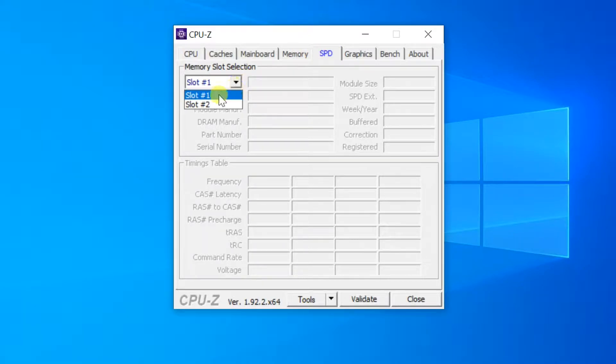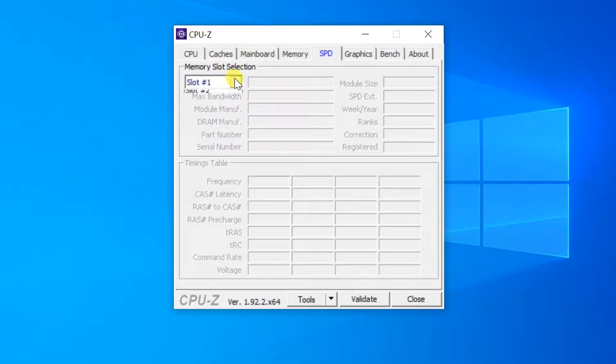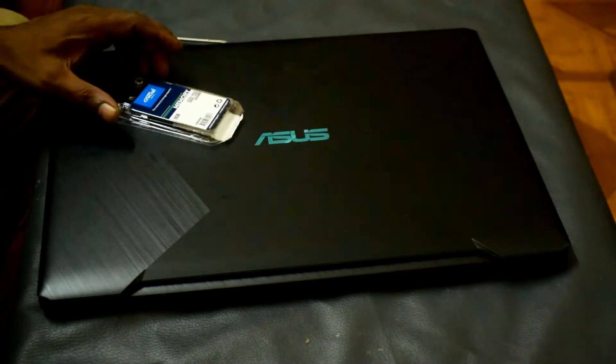Before doing this, you need to know what type of RAM your computer has. You have to buy the same type of RAM, and you need to know if the memory slot is available. Here slot 1 is available, with installed RAM 8GB 2400 MHz.